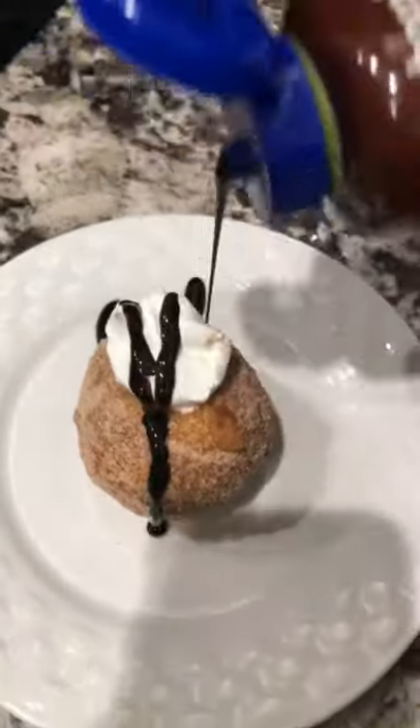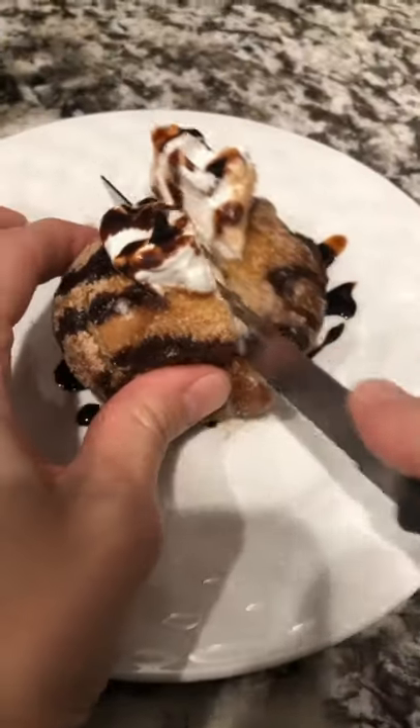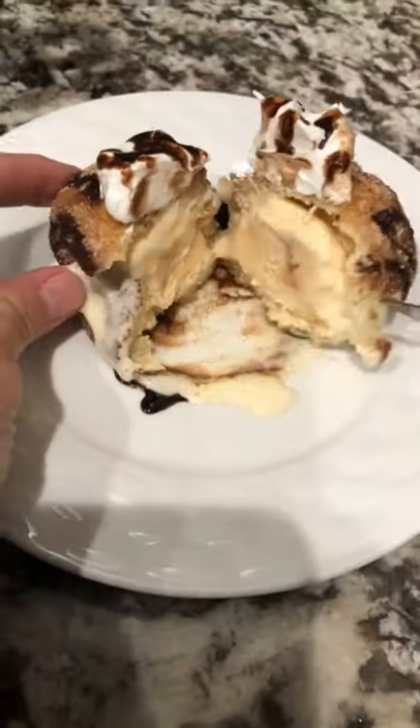Top with Cool Whip, chocolate syrup, or whatever your favorite topping is. What's your favorite ice cream and topping? Enjoy!